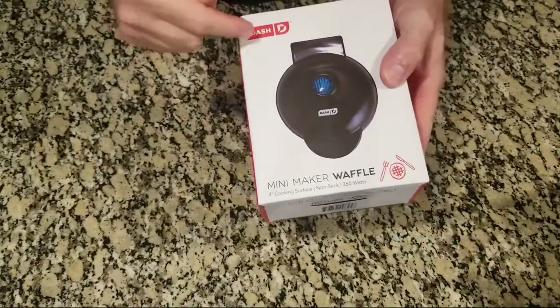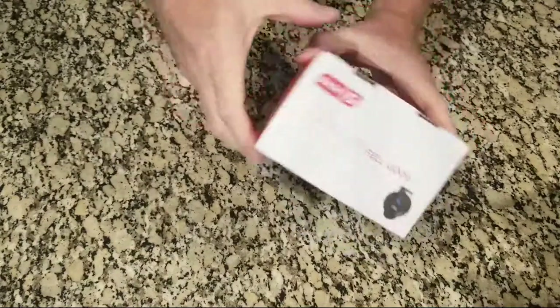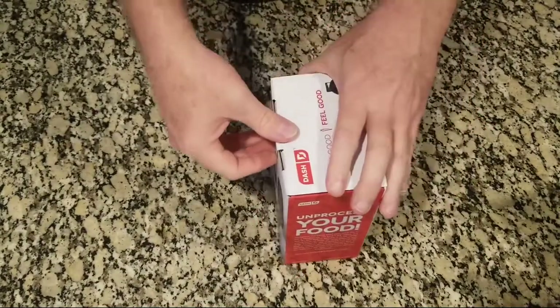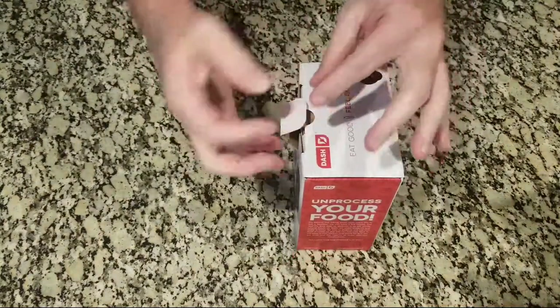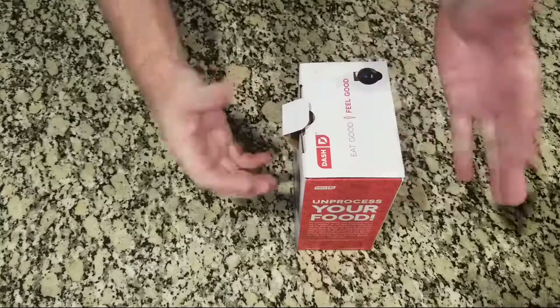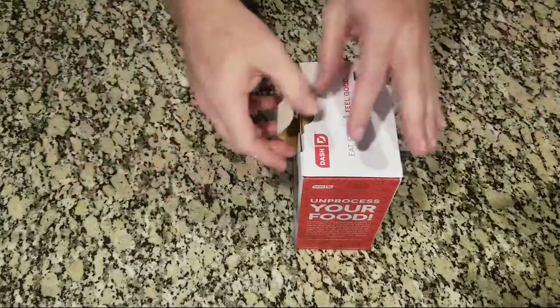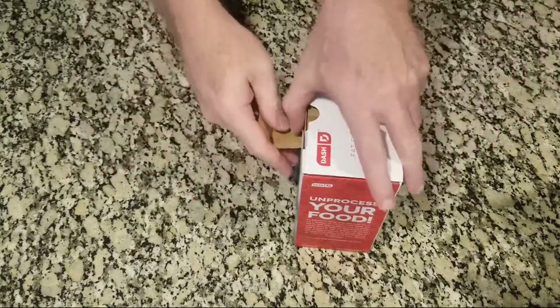So, the mini Dash Mini Waffle Maker — nice box, very rigid. It's some good cardboard in this box. It's got the easy open pull tab. A little disappointed there's not one of those little round sticker things — that would have been a nice touch, but that's okay. This is under $10, so I guess if they added the sticker, that would have cost some more.